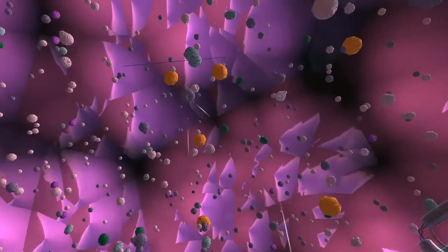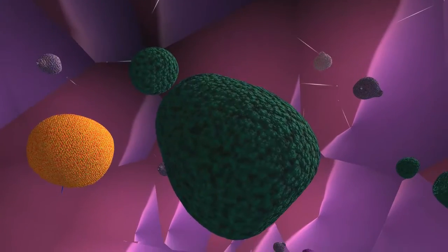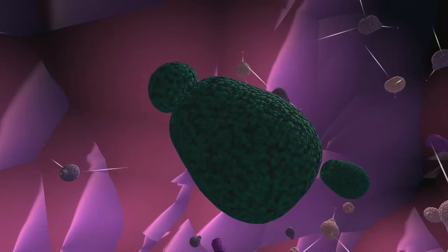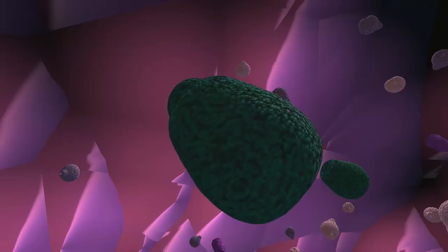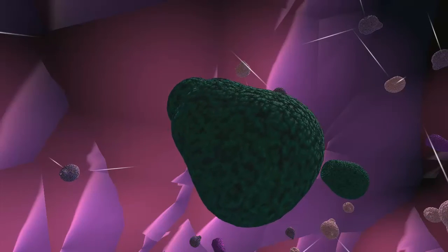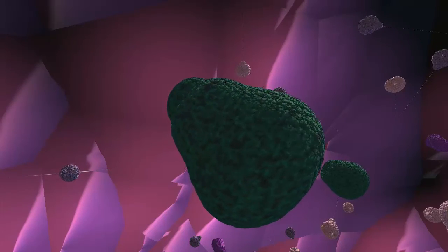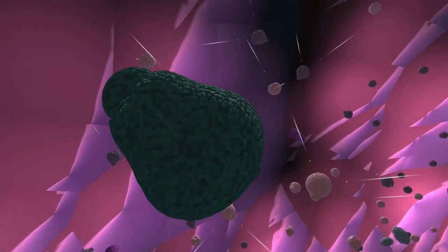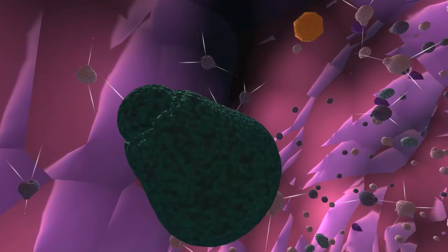We need to go fast here just to show the polypeptide entering this chaperonin — I just wanted to show the animation. Here we go: we fold the polypeptide, and once the folding is over, the cap is going to open again, and we are going to get, hopefully, a nice precursor of a larger protein.